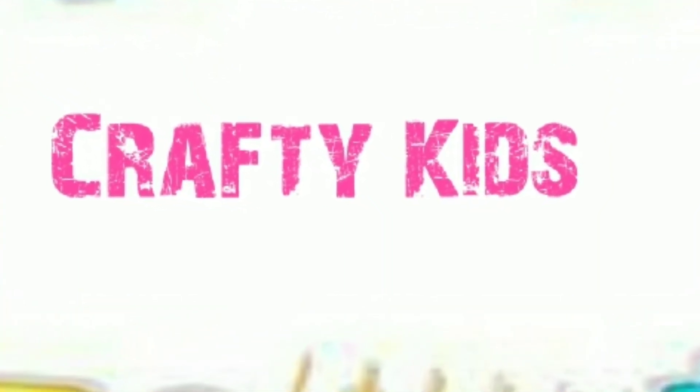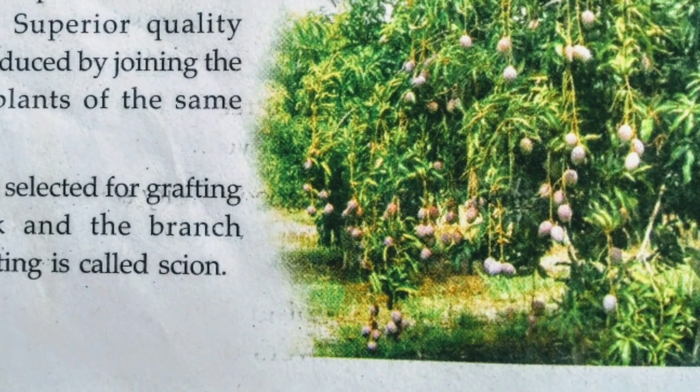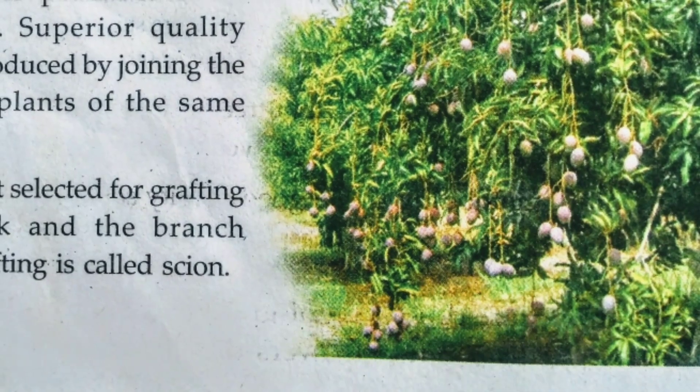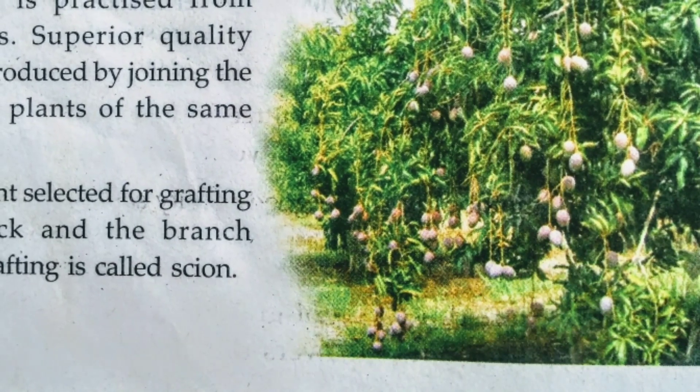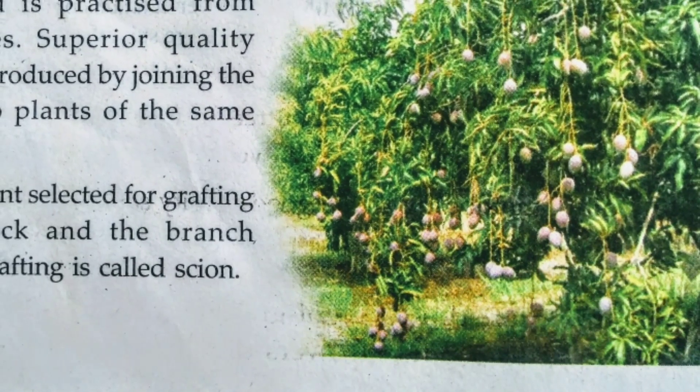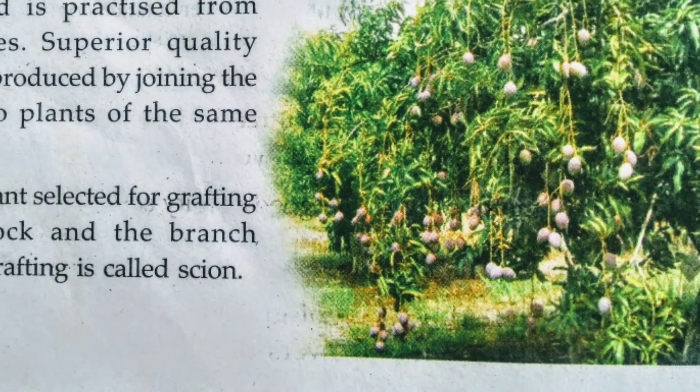Welcome to Crafty Kids. Grafting is another method used to produce superior quality plantlets. This method has been practiced from ancient times.